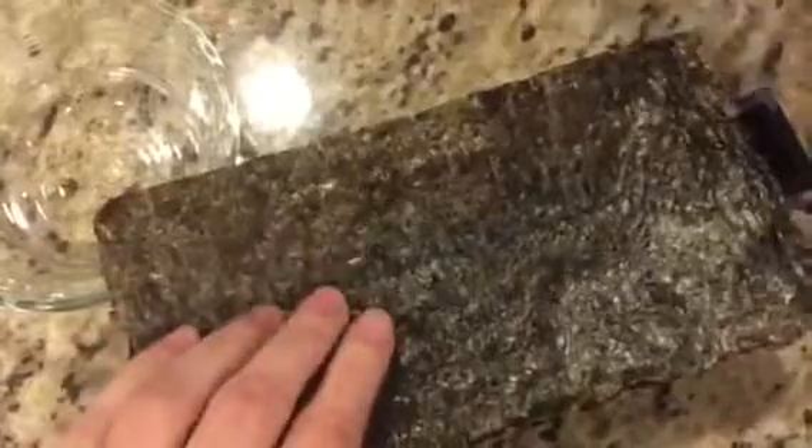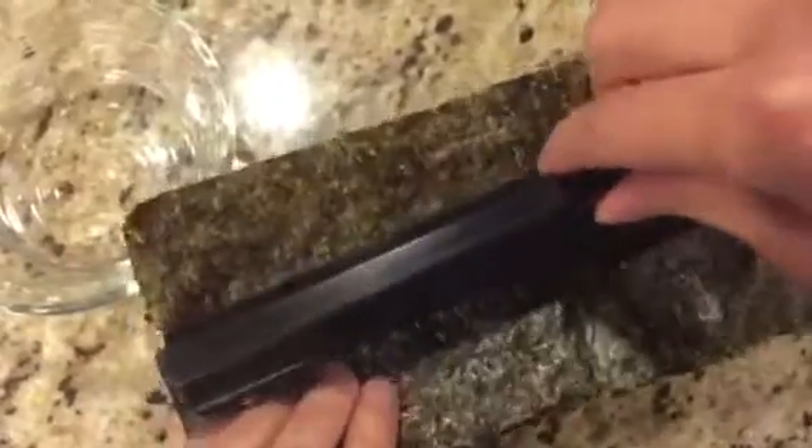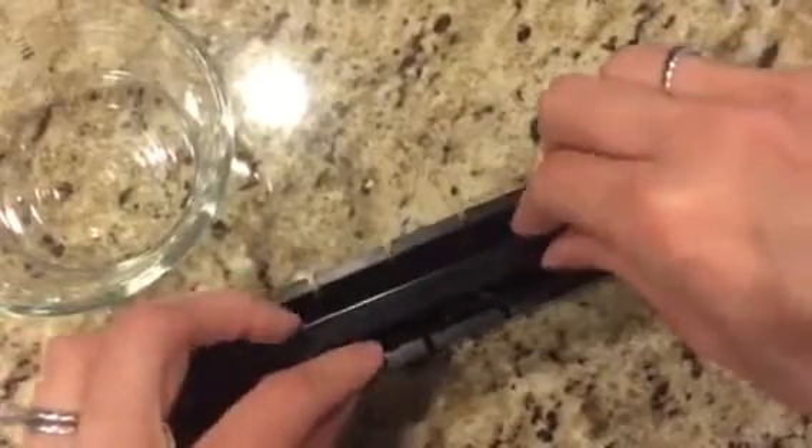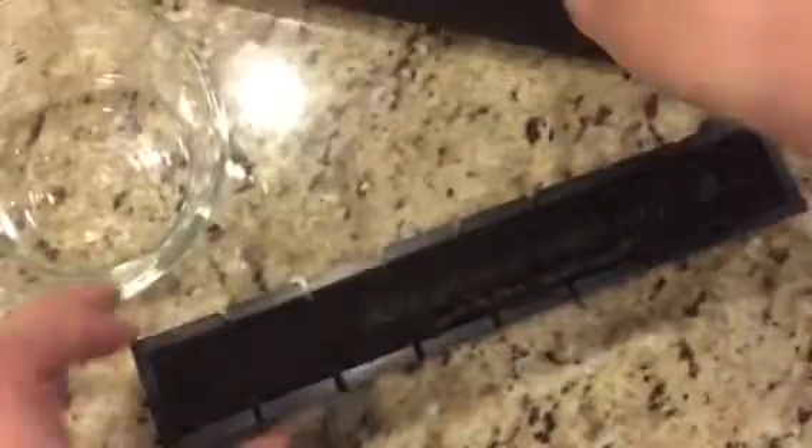I'm going to show you the mini square because since I only have a half sheet I can only make the little mini squares. You take your Nori sheet — there's a rough side and a smooth side — so you want to have the smooth side down. Then I'm going to take the lid, get it pretty much in the middle, push it down, and then add some rice to the mold.